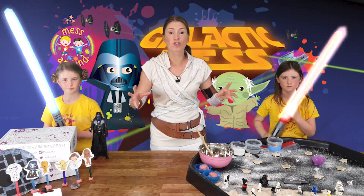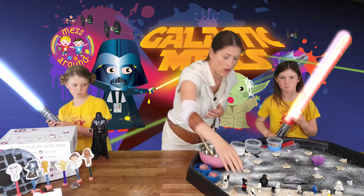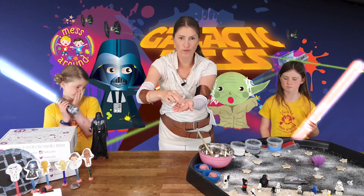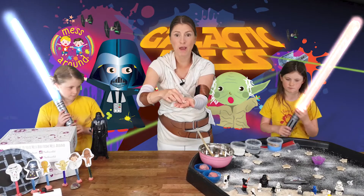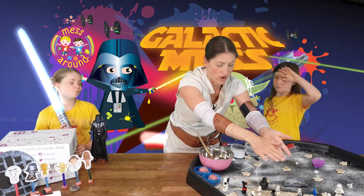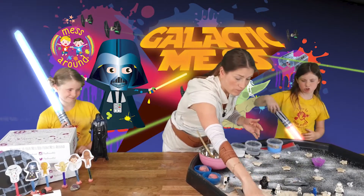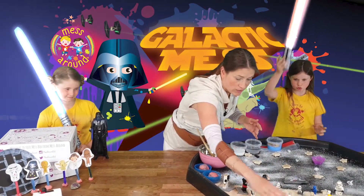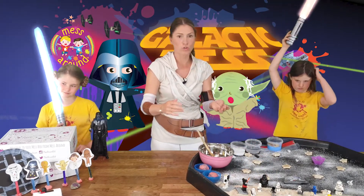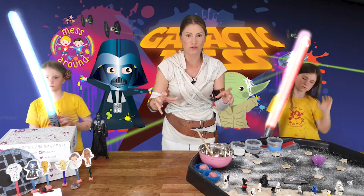A really simple activity you can try at home is called Moon Sugar. All you need is some corn flour and brown sugar - it smells absolutely yummy. Basically put it on your tray and get stuck in with the toys. It's great for mark making so the children can do their alphabet, their numbers, learn some words, all sorts. A really good fun activity.